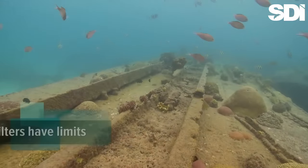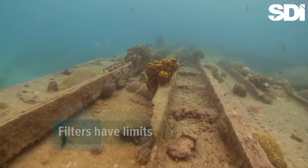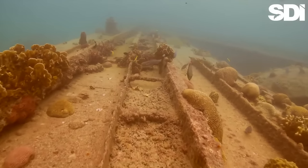The biggest problem with filters is that, although they may produce vastly more pleasing colors, those colors may not be the most natural. In particular, they can make gray rocks and corals appear to be a muddy brown.